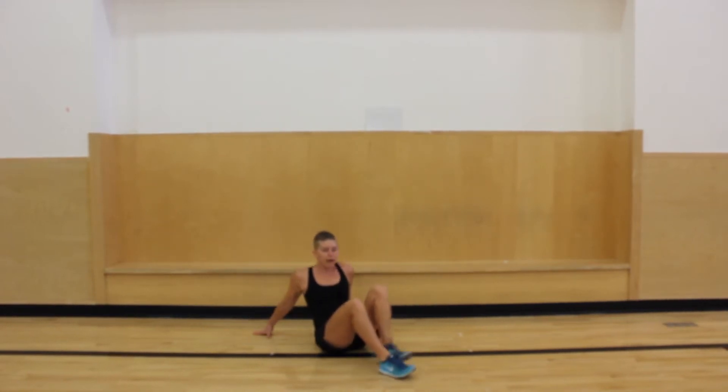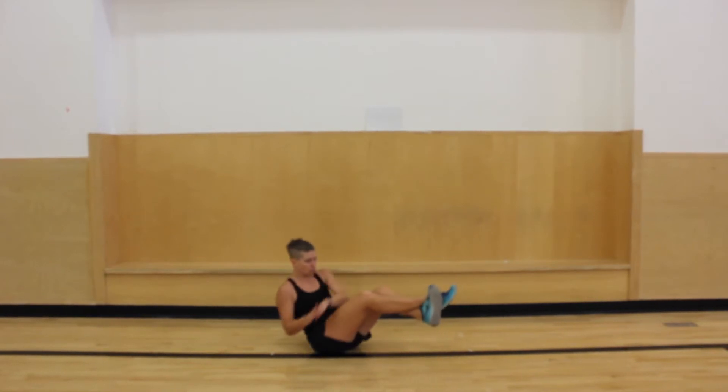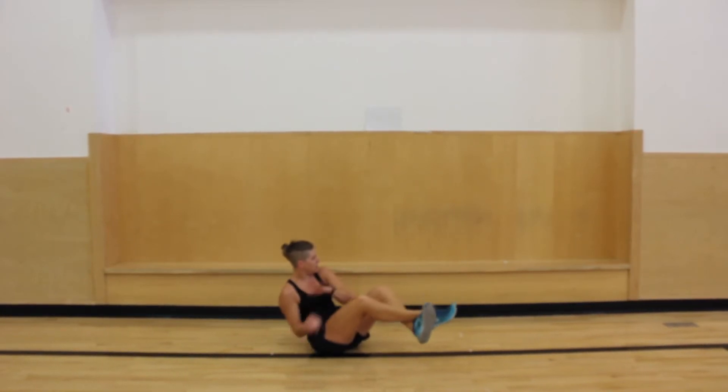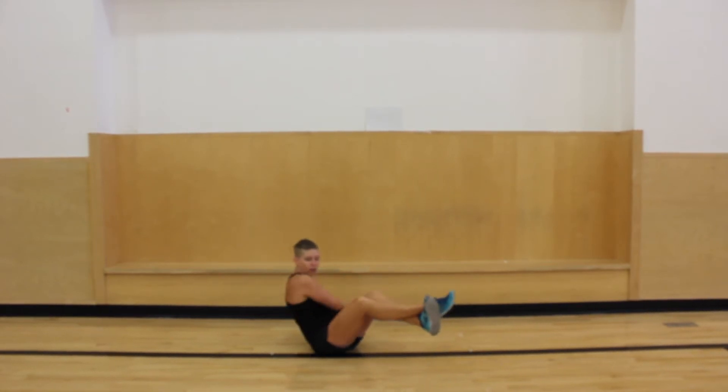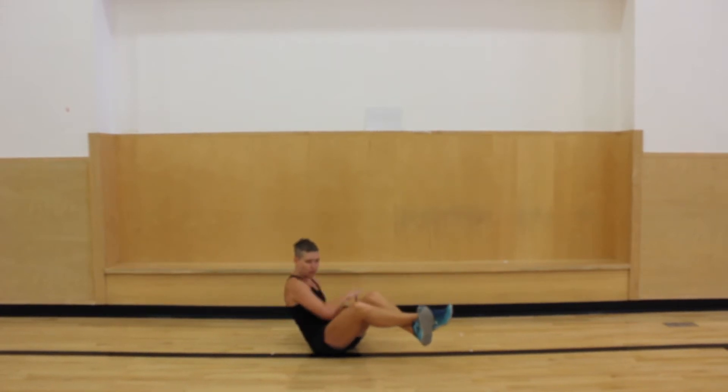Now we're gonna do the ab twist. So I sit like this — I'm gonna lift my feet and touch on either side of my body. When I'm at home and do this, I'll sometimes hold something like a ball or a little tiny weight to add some resistance, to really work on my core. Three, two, and one.